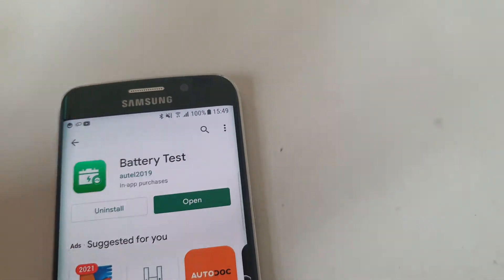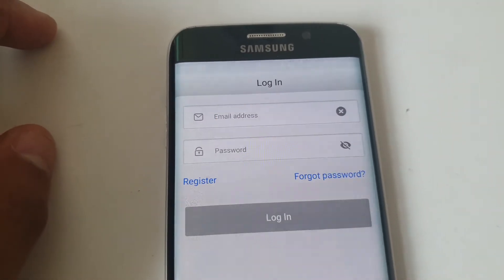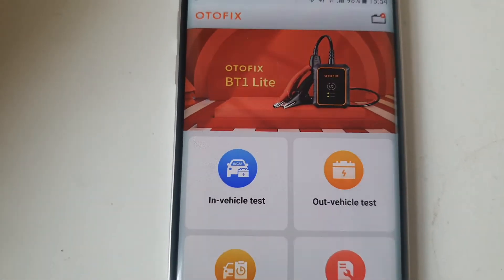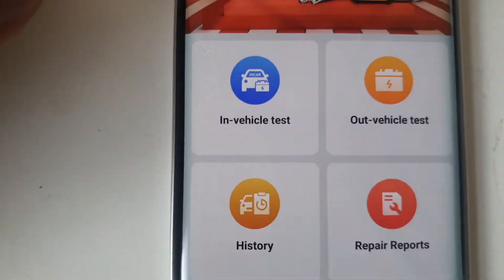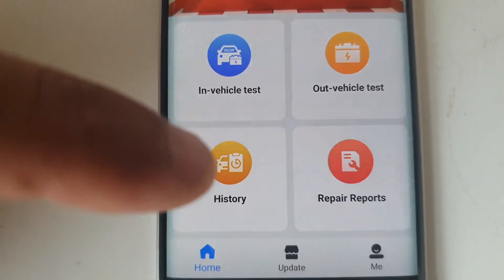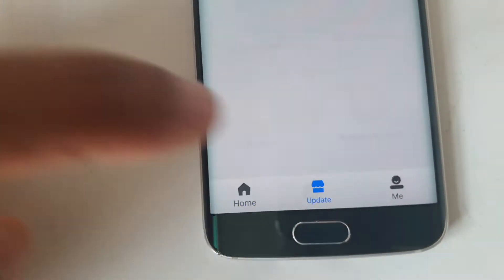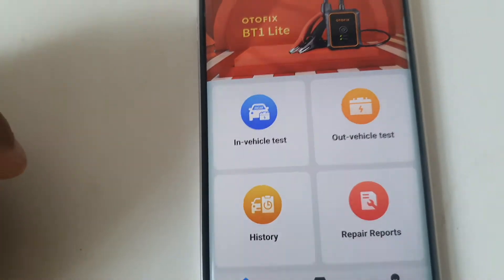The app is now installed, so I can open it. It asks me to register or log in with an email address and a password. I've logged in now and you can see the Autofix BT-1 Lite interface. There's a column for the in-vehicle test and the out-of-vehicle test. You can see your history with what you have tested, and the repair reports. You can also see your account and update the app if need be — and that's the latest version.